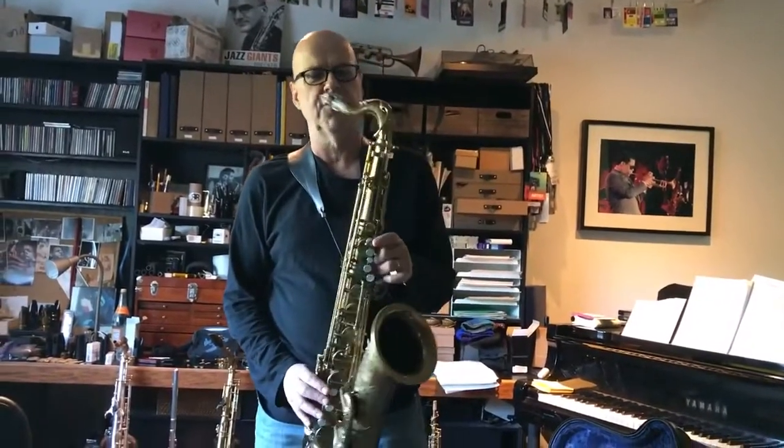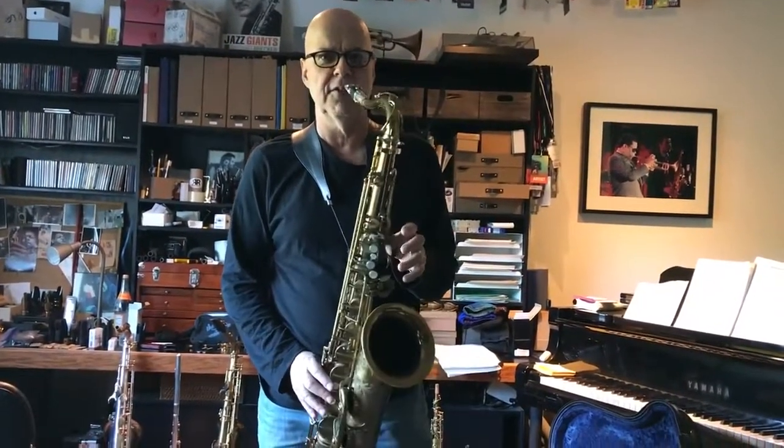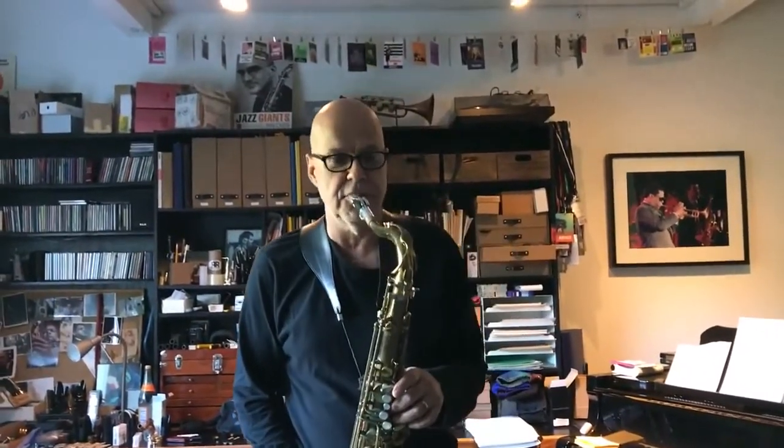Hi, I'm Bob Shepherd. This is Straight Out of the Box. This is the brand new 7th Avenue South, which is a replica of a Michael Brecker II.